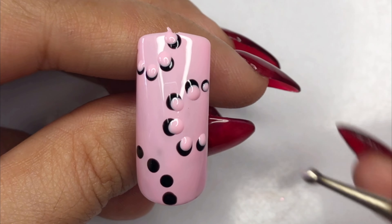After curing, it's time to apply a shiny top coat all over the nail. Make sure to cover every bit to seal in the design. This top coat not only adds extra shine but also seals the design, giving your nail a glossy finish. After applying the top coat, cure it under UV light for another 30 seconds.